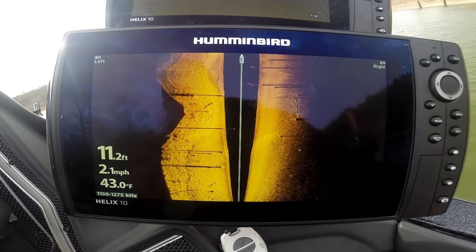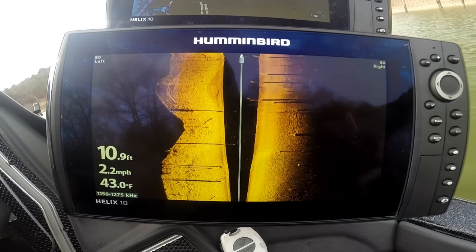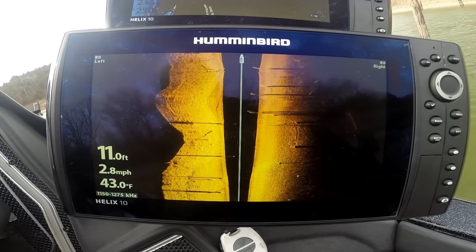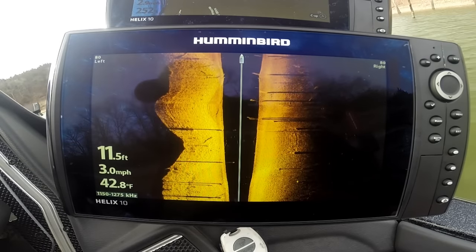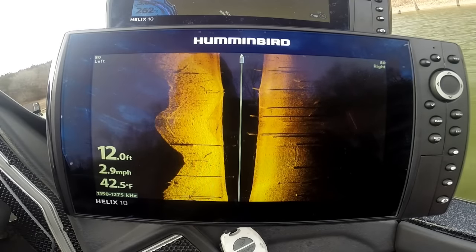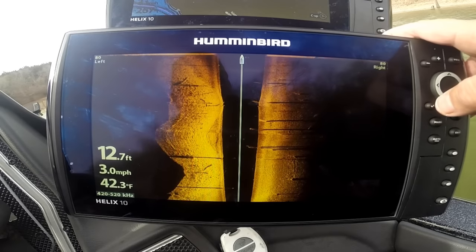It's a little stumpy back here and kind of windy today on the water. This is a very intense, high-detailed image. High frequency doesn't travel as far or as deep, but for where most of us are fishing, this is going to be super good — super high detailed imaging.